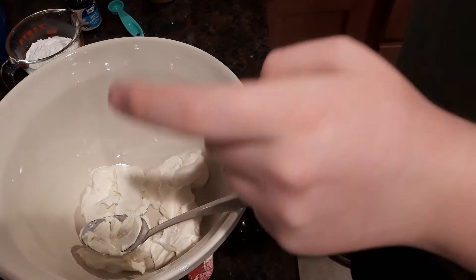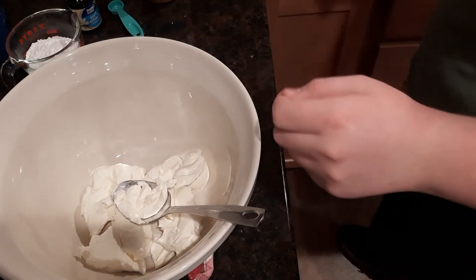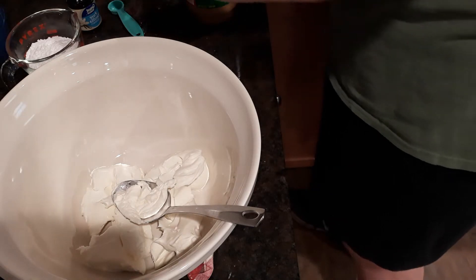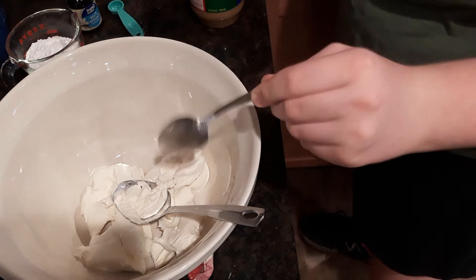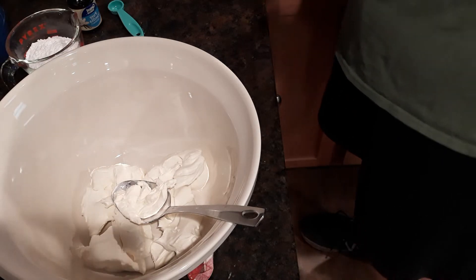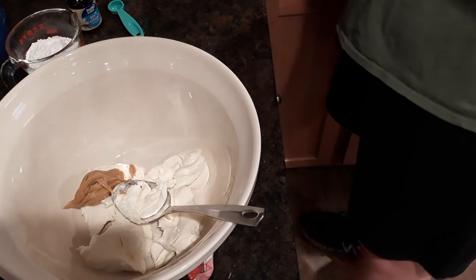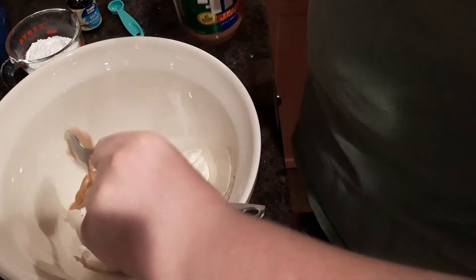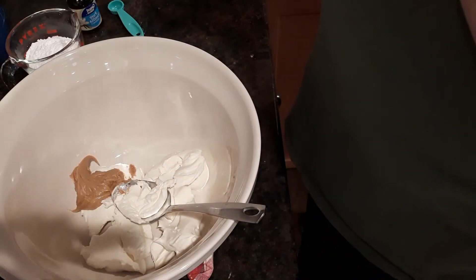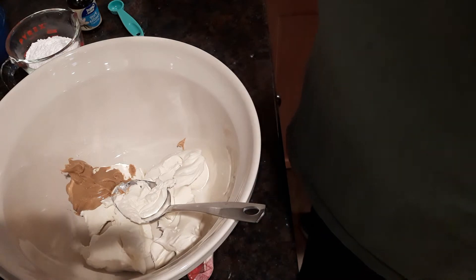Hey y'all, I'm Caleb from the Fiddlin' Foodie and today we're going to be making peanut butter pie. I have two packages of regular cream cheese — I'm doubling the recipe to make two pies. Instead of three-fourths a cup of creamy peanut butter, I'm going to add a cup and a half. I'm sure you could also do this with almond butter or any kind of nut butter you want.